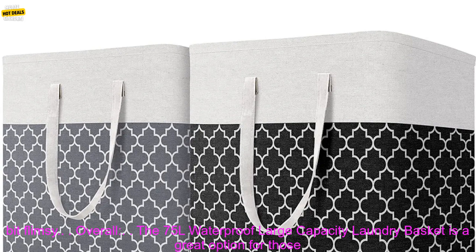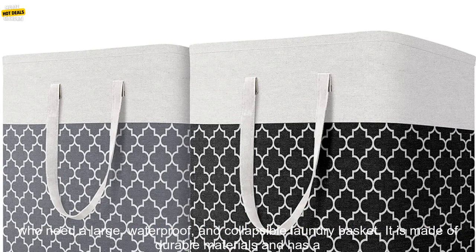Cons. The laundry basket is not very sturdy. The handles can be a bit flimsy.